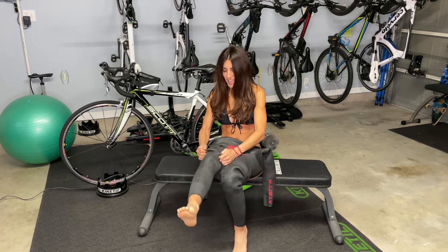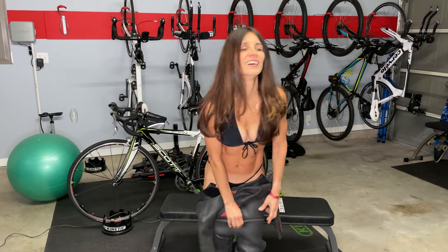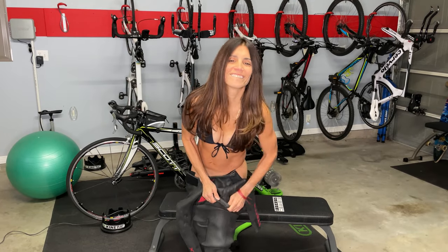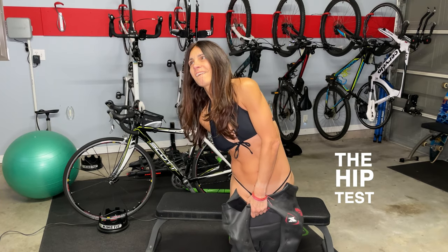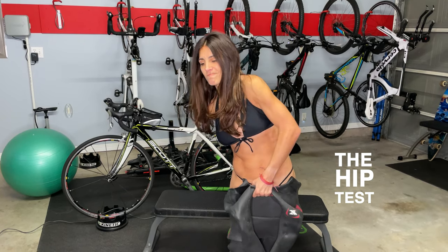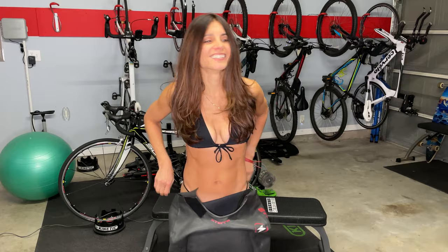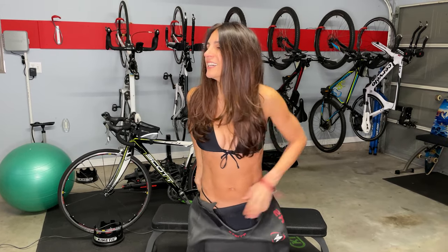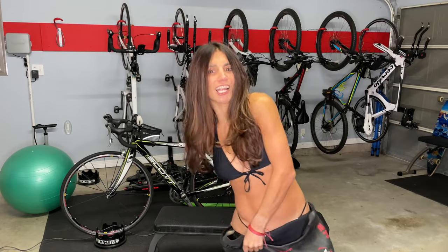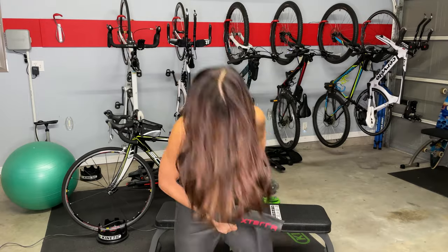Okay, next. This is the hip test. Here we go. Something is giving. There we go. I don't have a lot of booty so it shouldn't be a problem, but it's not going in.